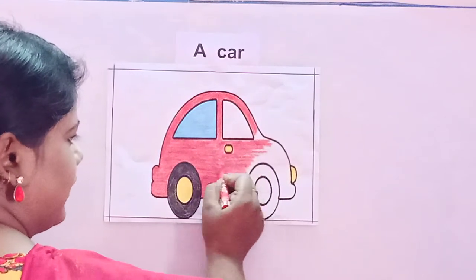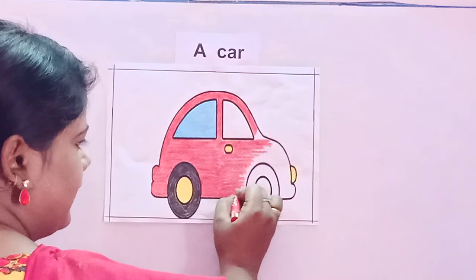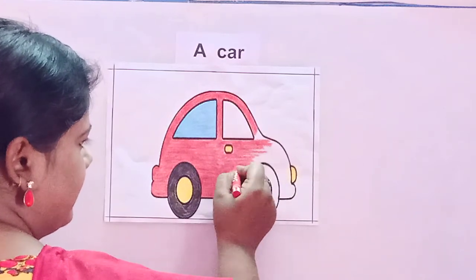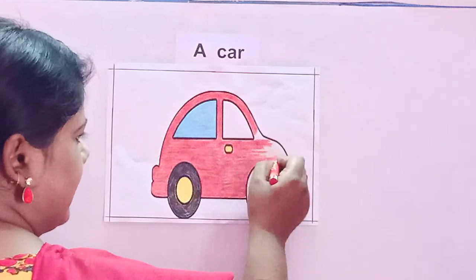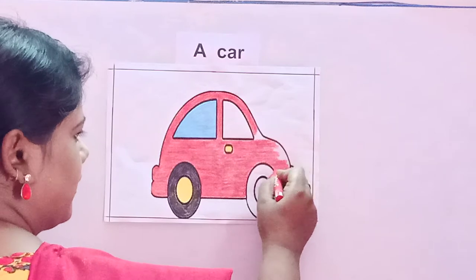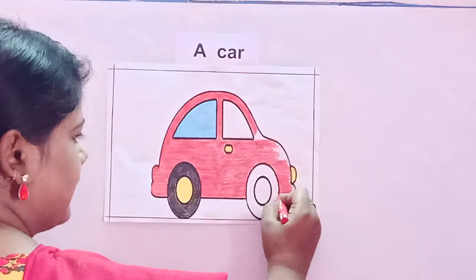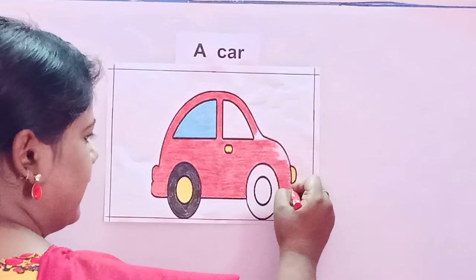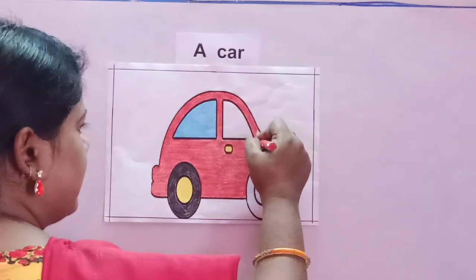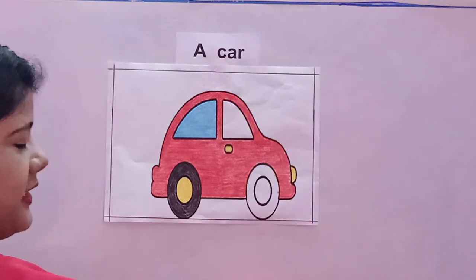You will color from left to right, like this children. See how I am doing it — you will not leave any white space in between. Like this you will color the body of the car, from left to right. You can also color from top to bottom. See, my body is complete — it is looking neat.